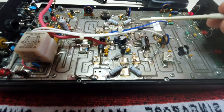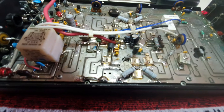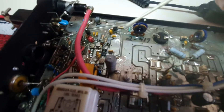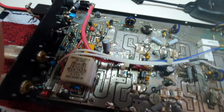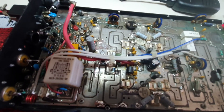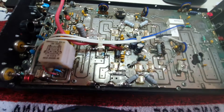I also replaced this trimmer capacitor — it was shorting out. It's all now stable on the tune side.